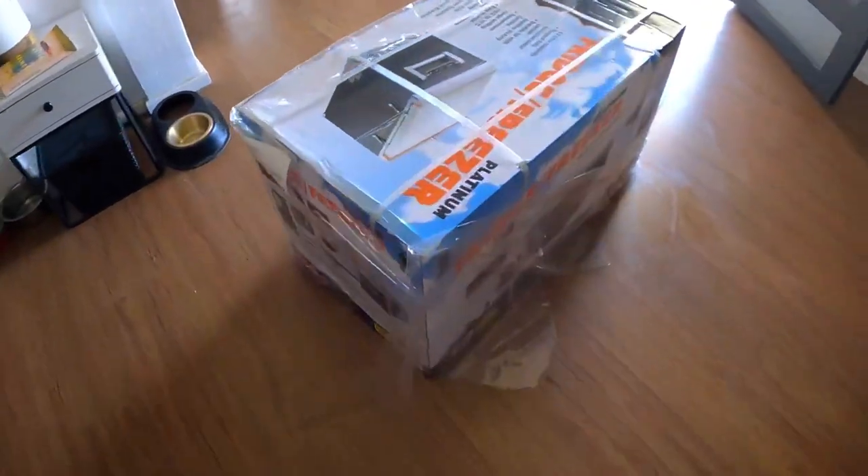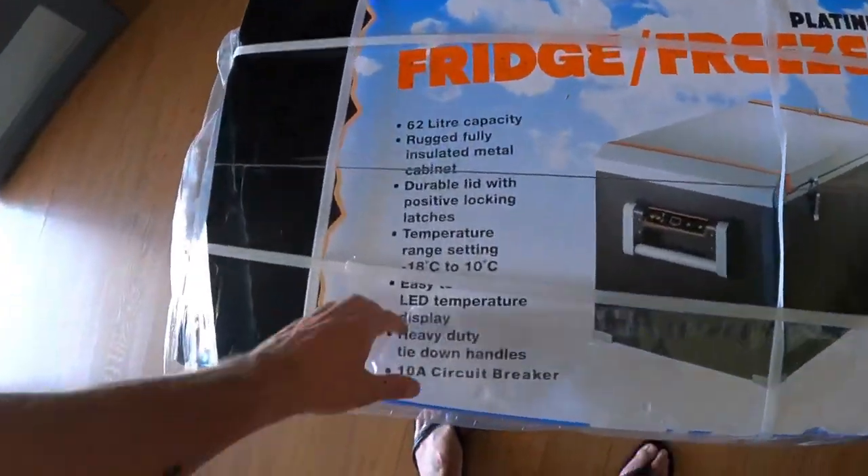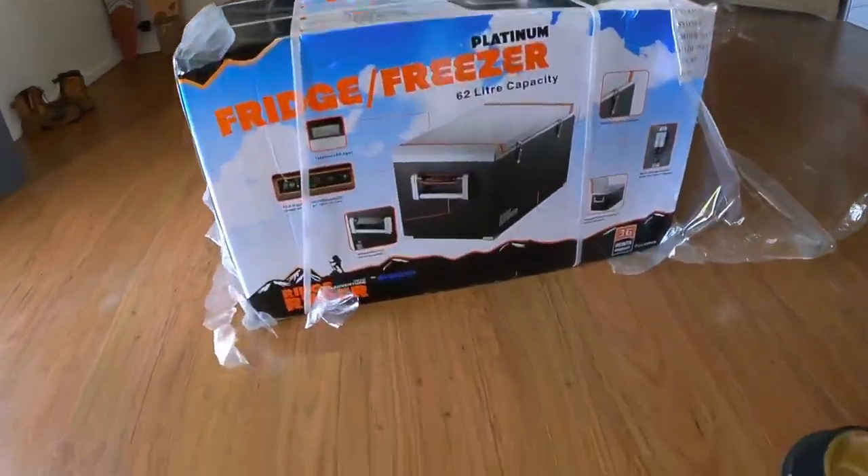So my plan is now I'll put the upright fridge in the Hilux or trailer or whatever, same with the drawer fridge. People will laugh and say well you need three fridges — I've gone and bought another one: a 62 litre fridge from Super Cheap. It's a Ridge Rider, I think it is, made by Ever Cool. I've had Ever Cool fridges in the past and family have had them too — loved them. So I thought I'd give this one a go. I was going to get the dual zone but it didn't fit on the fridge slide on the kitchen slide, so I had to go with this one.